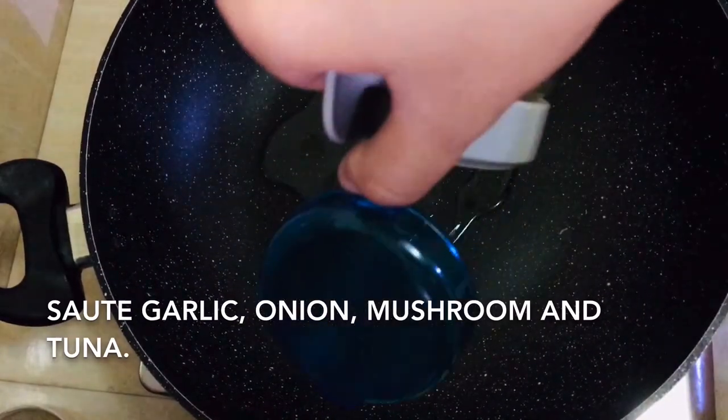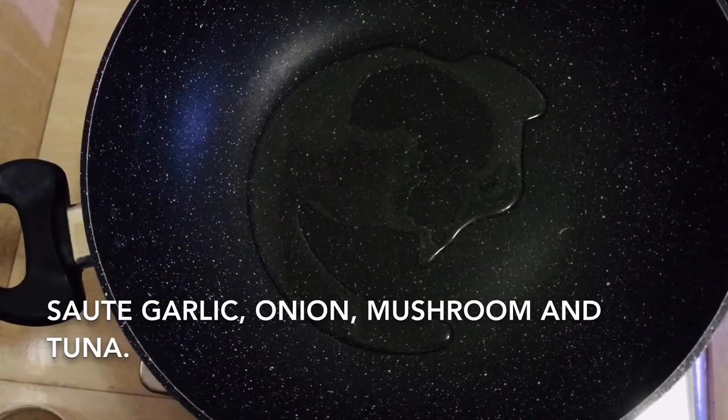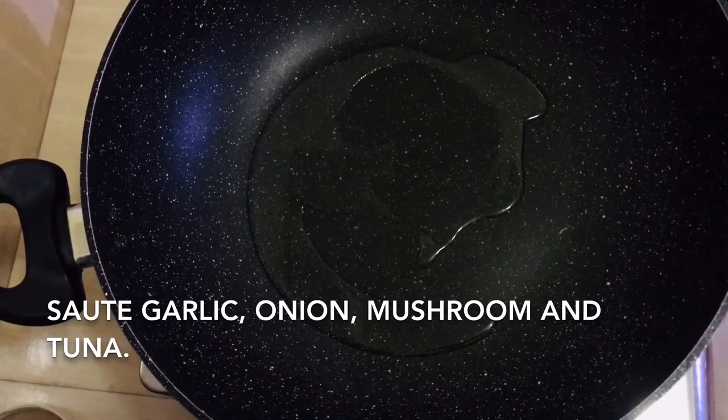So let's start cooking. First, we sauté all the ingredients in 2 tablespoons of coconut oil — we'll sauté the garlic, onion, mushroom, and tuna.